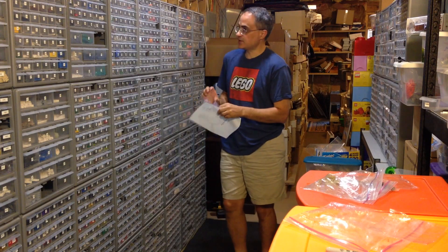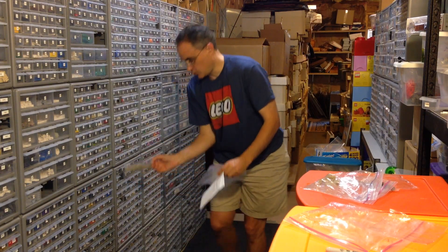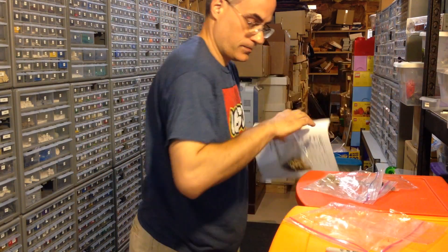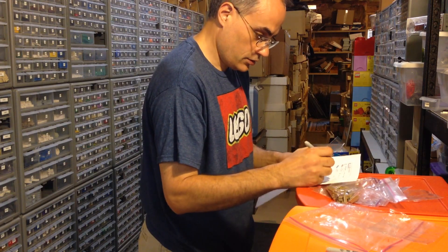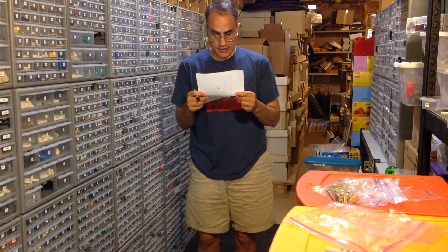Next up is drawer 638, which is the 1x6 tiles in Dark 10, and they ordered all of them - there were 42 of those.